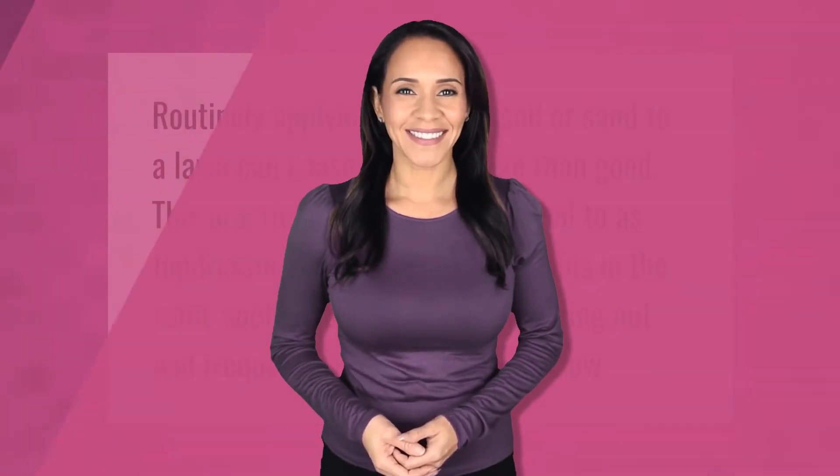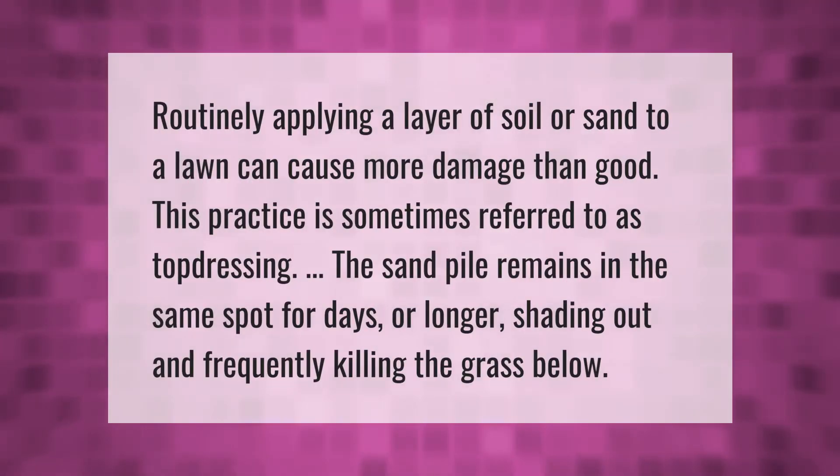Routinely applying a layer of soil or sand to a lawn can cause more damage than good. This practice is sometimes referred to as top dressing. The sand pile remains in the same spot for days or longer, shading out and frequently killing the grass below.